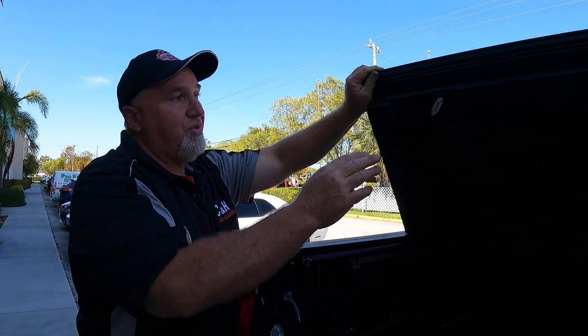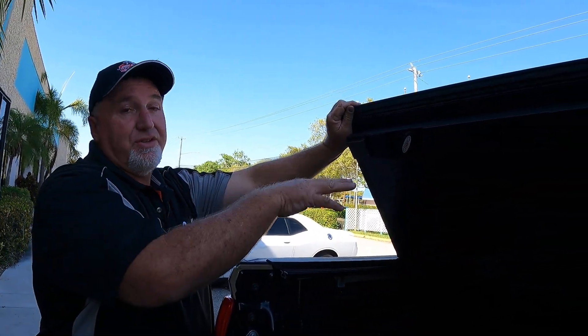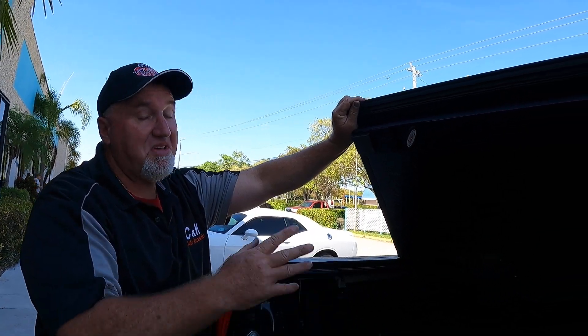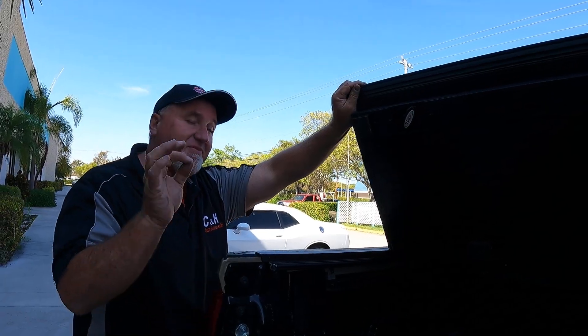As you know, we always like to tell you the positives and negatives. They do have a nice feature here with that turn knob, and I do like it, but they only have it on the driver's side — they do not have it on the passenger side. Not a big deal, but I like to tell you all the good things and maybe something I'm not sure about.